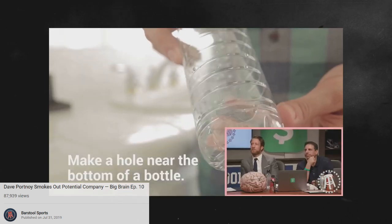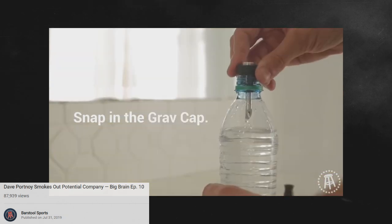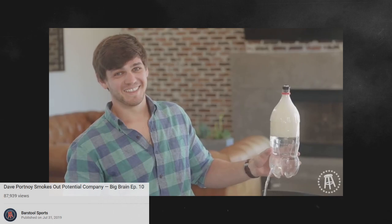Here's how we do it. Make a hole near the bottom of a bottle — I did not know what this was — and fill the bottle with water. Then snap the Rook into place, or simply punch it through the top. Finally, light and release. Gravity takes care of the rest. I really just can't believe this is real life. I can't believe this is a real thing.